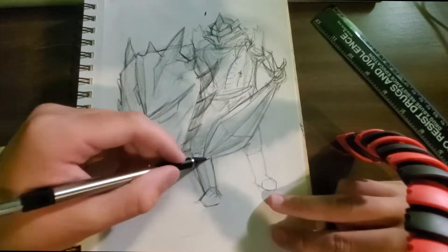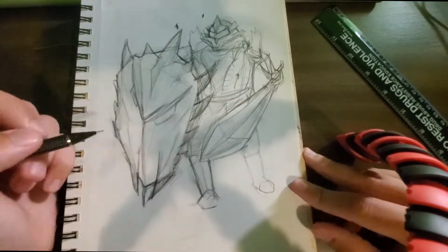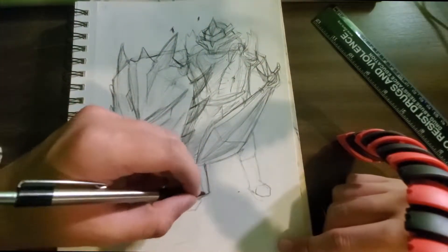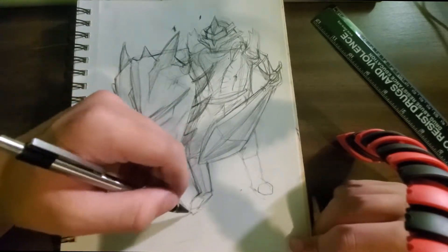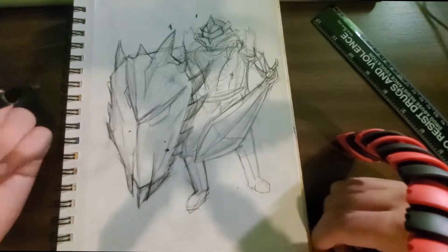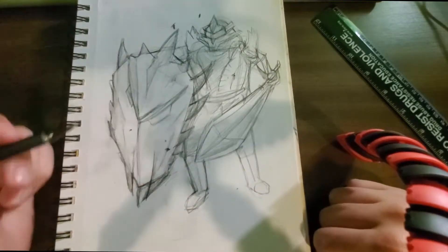I really like how the shield and the sword look. The shield is a little bit off but I didn't realize how to fix it until I inked it, so I was like, oh well, whatever, it's okay.